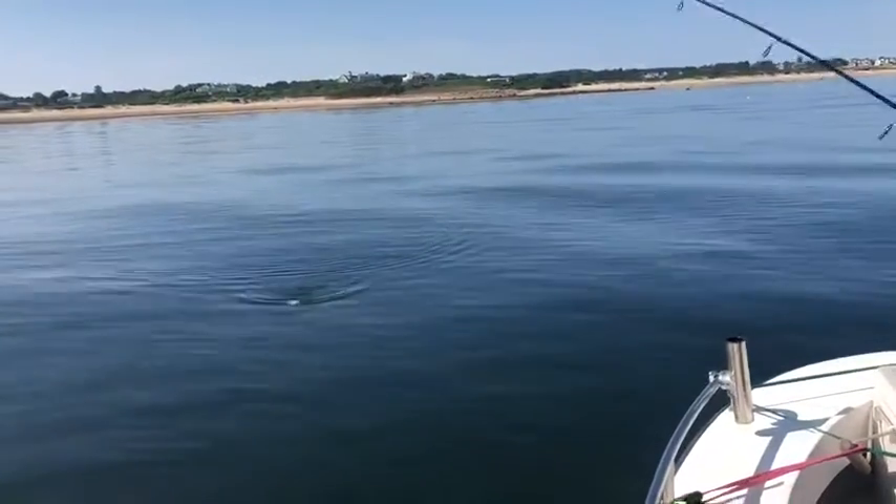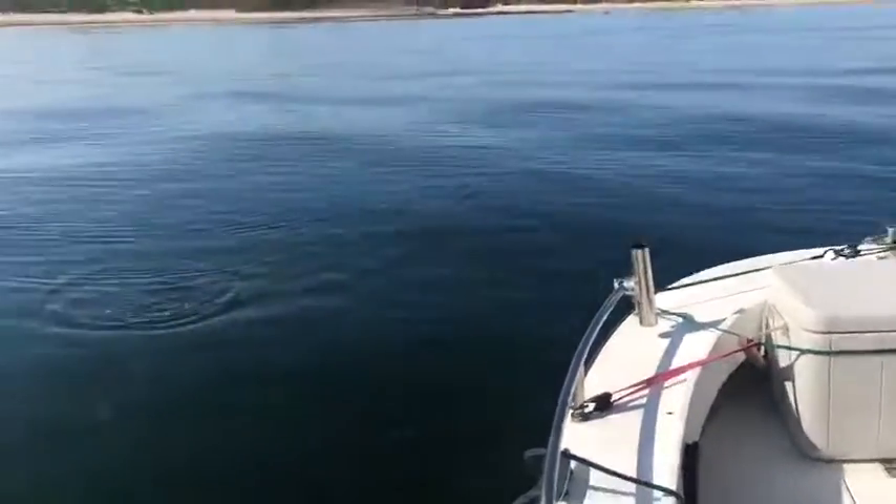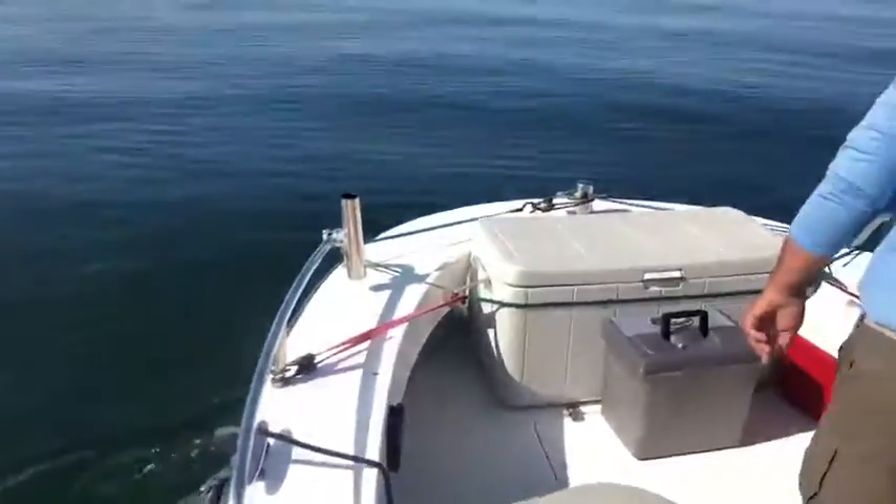There he is. Nice fish Ray. Good job buddy. I'll get him the rest of the way — I'm going to swing him around. Got him right in the tail, Ray.